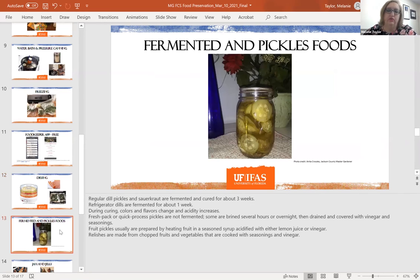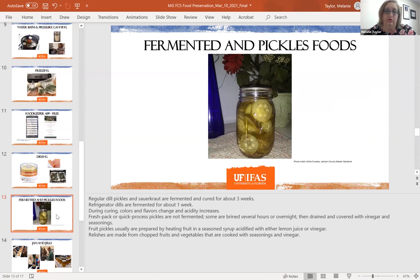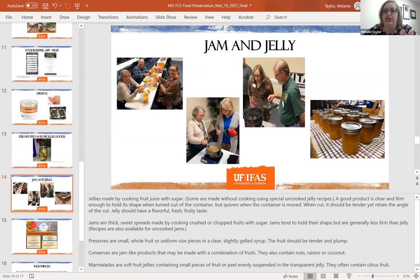There are also ways to ferment and pickle your foods — cucumbers are a classic example, though they're a summer vegetable. And of course there is jam and jelly making, which is typically done with fruits, and some people make types of pepper jellies. I'll share links so you can look at the different methods for preserving your foods if you're interested.